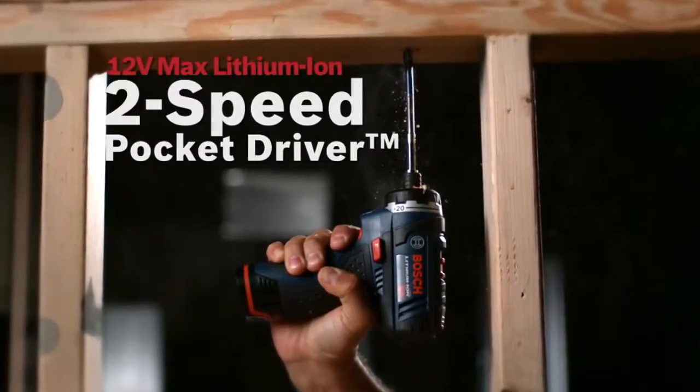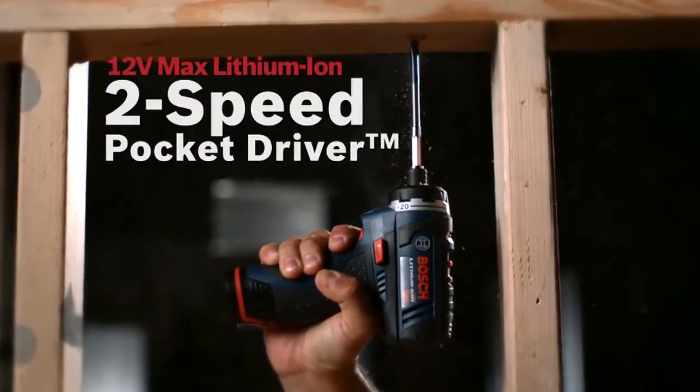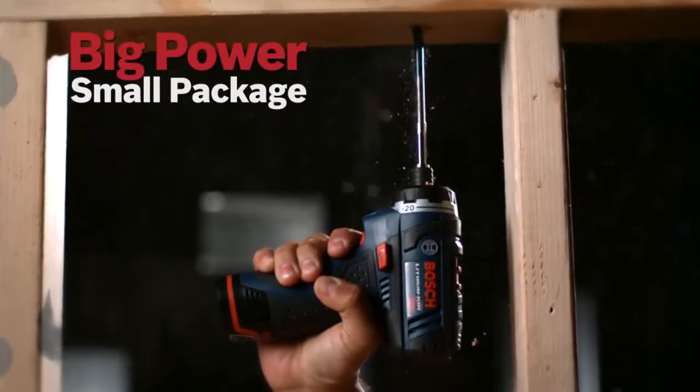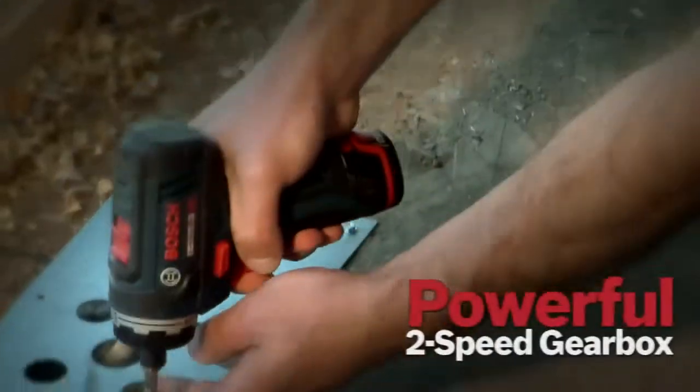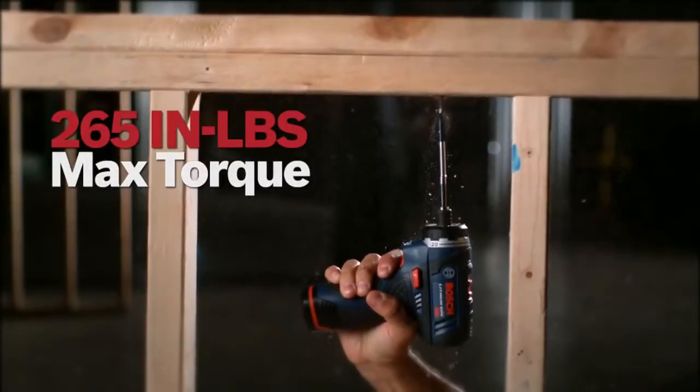The Bosch 12V Max Lithium-Ion 2-speed pocket driver — big power in a small package. Best-in-class compact size and lightest weight, with a powerful 2-speed gearbox and 265 inch-pounds of max torque.